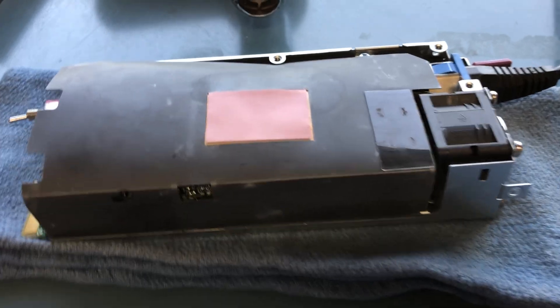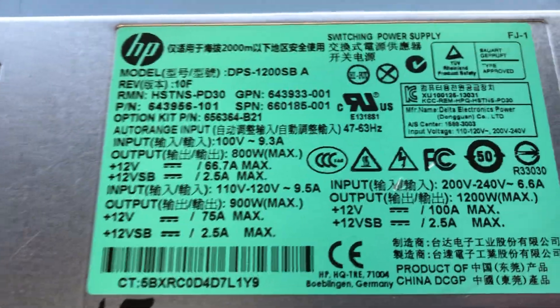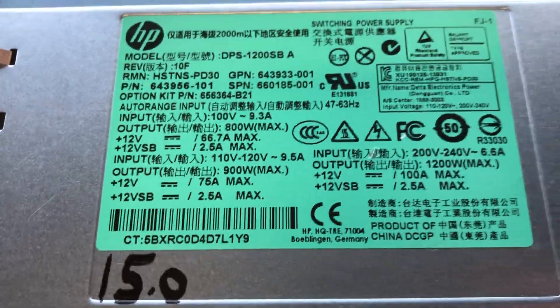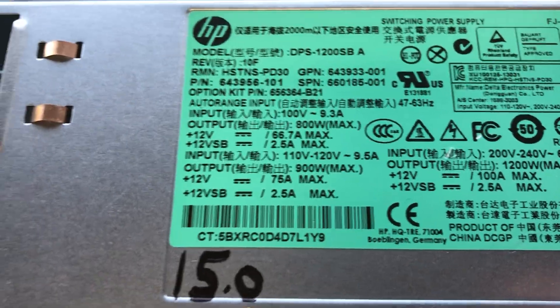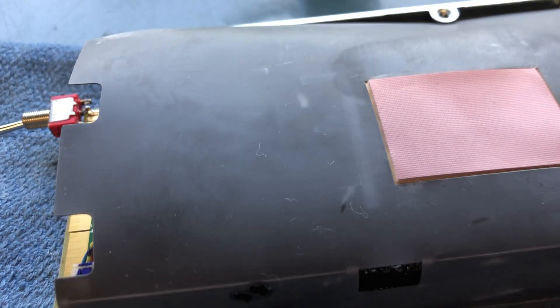I appreciate y'all watching. That's how I do my HP repurposed 75 amp on 120 volt, 100 amp on 220. I've tried them both and they work beautiful on both 120 and 220. Y'all have a good day, appreciate you watching. MM555, I'll catch you later.